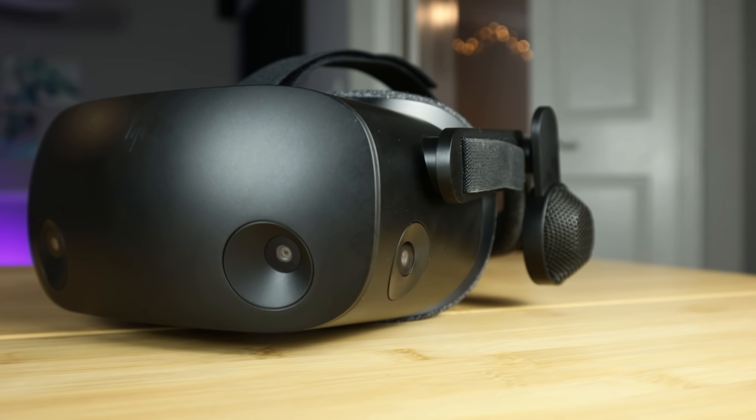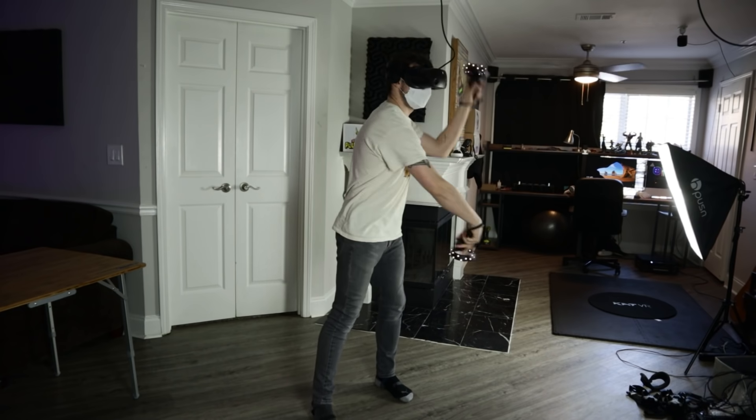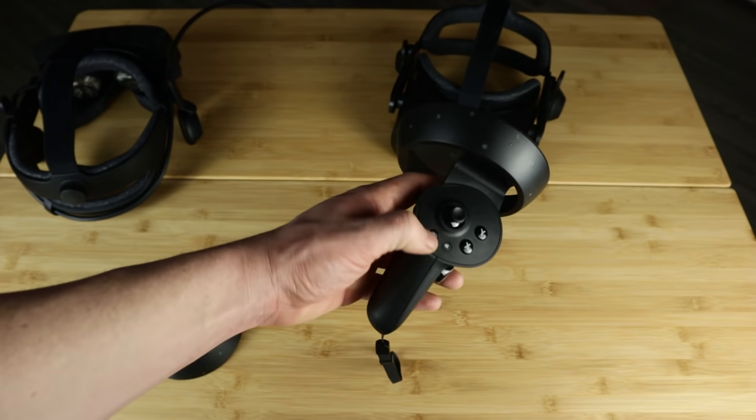It's finally here, the HP Reverb G2. I know I've been extremely excited about this headset in particular, and I know a lot of you have been as well. I've seen hundreds of comments and questions about it in stream, and now I finally have it in hand.